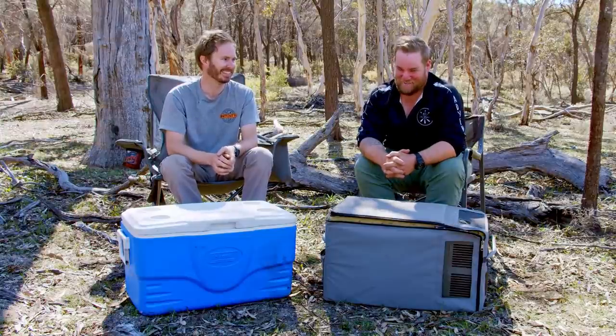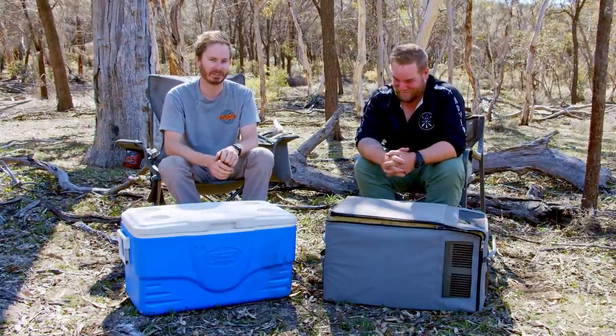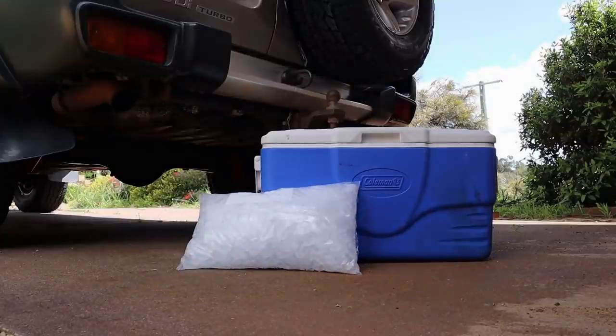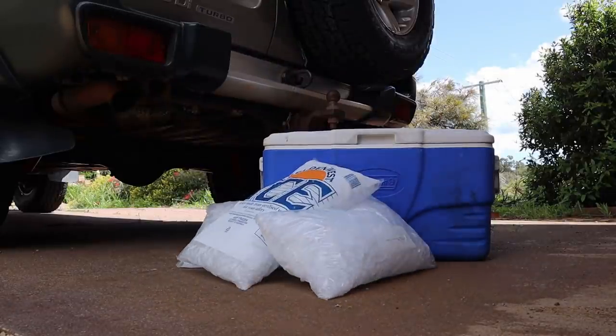But it's not all sunshine and lollipops — let's talk about some bad points of the old icebox. First thing that comes to mind: ice. Always keep buying ice. It's what Eskys are all about, and it's also their biggest problem — the ongoing cost of ice.